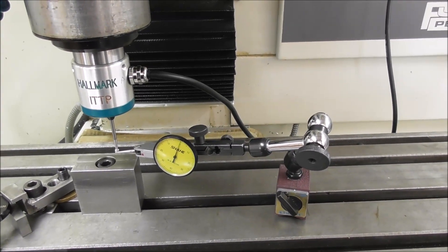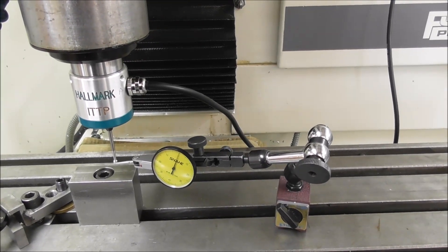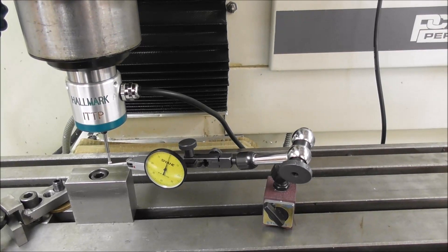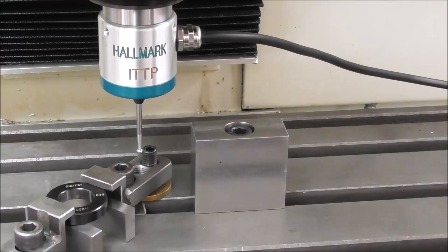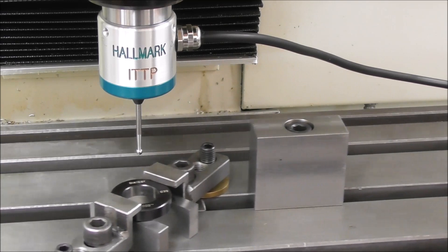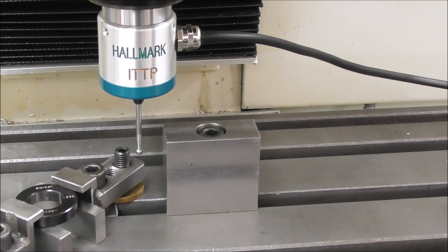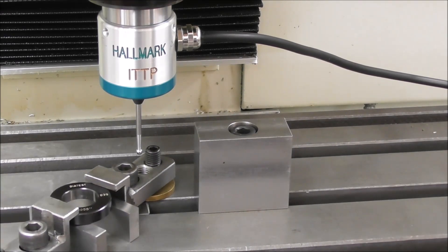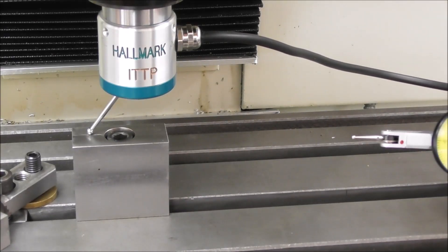If you're interested in the details of doing that, I've done a video on the subject called 'Probe Setup and Use' on the Thread Express YouTube channel or on the Hallmark ITTP website. If you're unfamiliar with the Hallmark ITTP, it's the Impact Tolerant Touch Probe. It's a probe that is very tolerant of impact — you can be more relaxed when jogging around and don't have to worry about breaking the stylus tip. It would take a massive crash to do that. It has a large degree of retraction, including in the straight vertical Z movement as well.